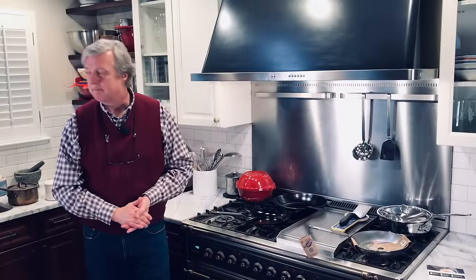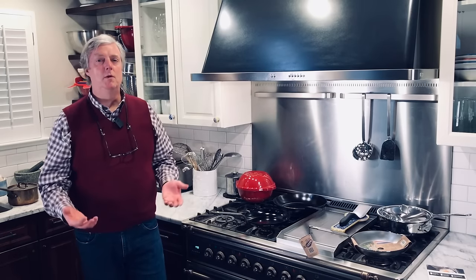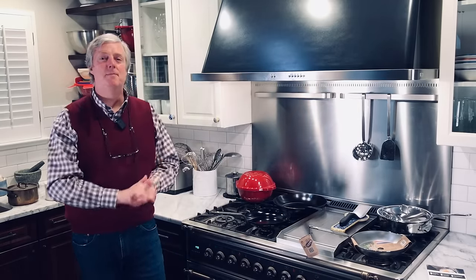Welcome to Uncle Scott's Kitchen. Today we're going to help people who are new to carbon steel by going through five big mistakes that people often make when they get their first carbon steel pan or skillet, and give some tips on how to fix those mistakes.